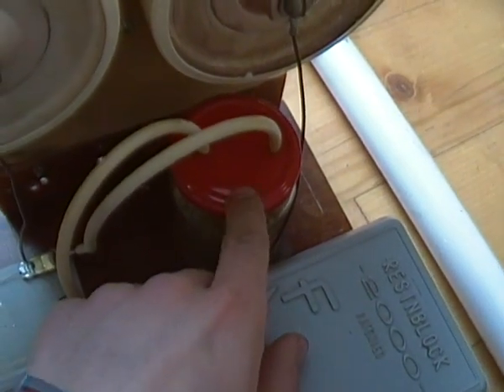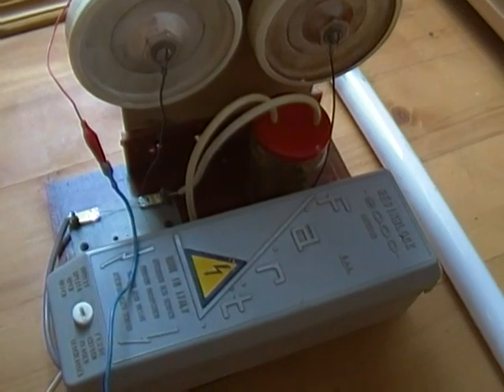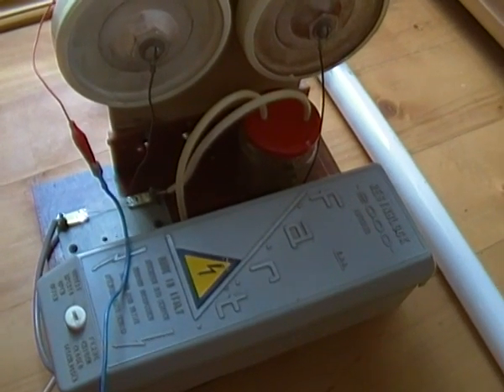The first thing I've decided to do is to optimize the spark gap. It's placed in this bottle and now it has the maximal distance between the electrodes, amounting to nearly 9 mm.